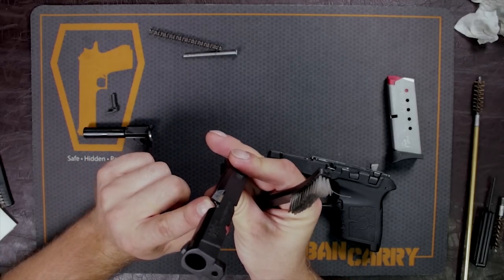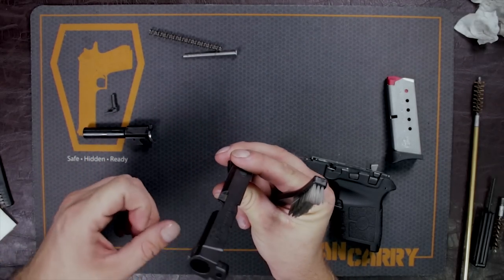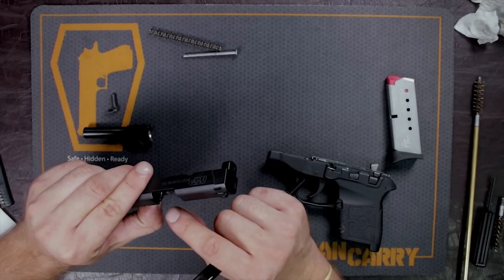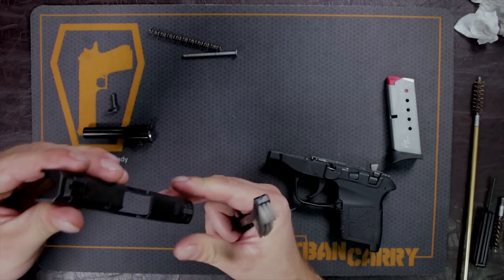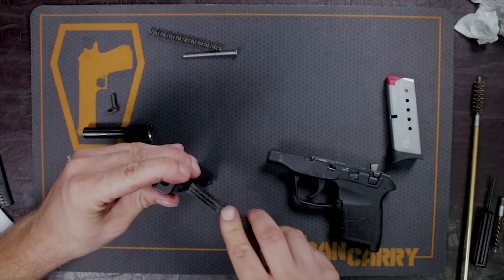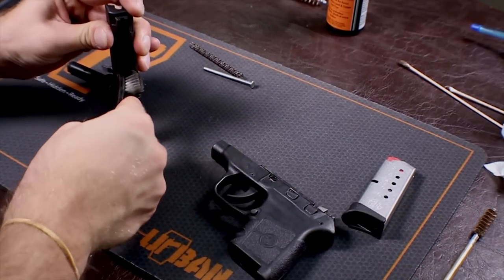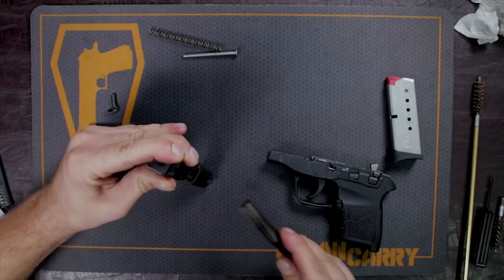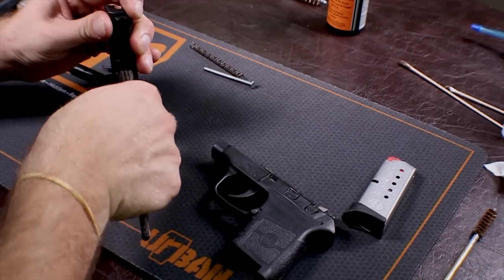You also want to get your bolt face, which is right here. There is brass and powder that can get on this, and as well the extractor — you want to scrub inside here. I usually turn it upside down so I don't get any solution inside the firing pin system. You definitely want to make sure this doesn't get gunked up because your firing pin might not function properly and your extractor may not function properly either. So this is a good area to make sure you scrub down.